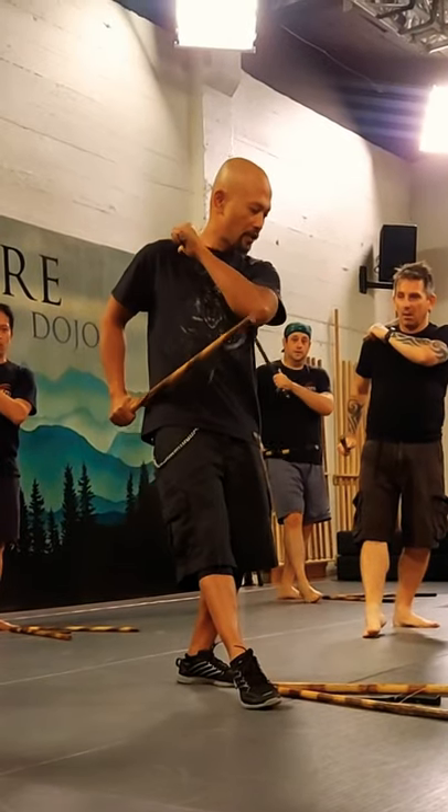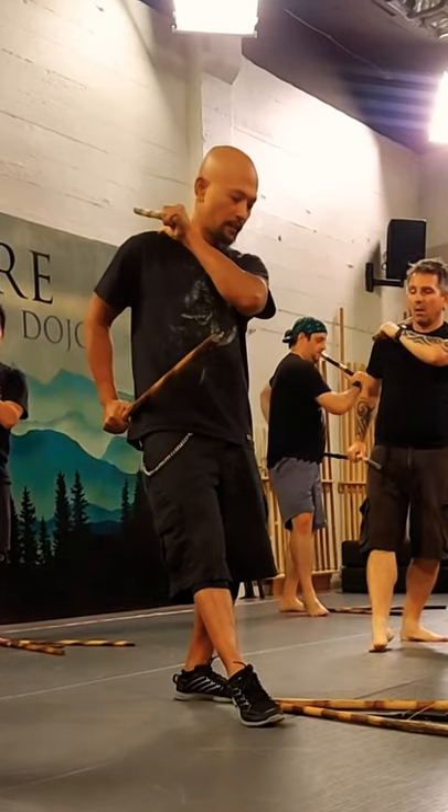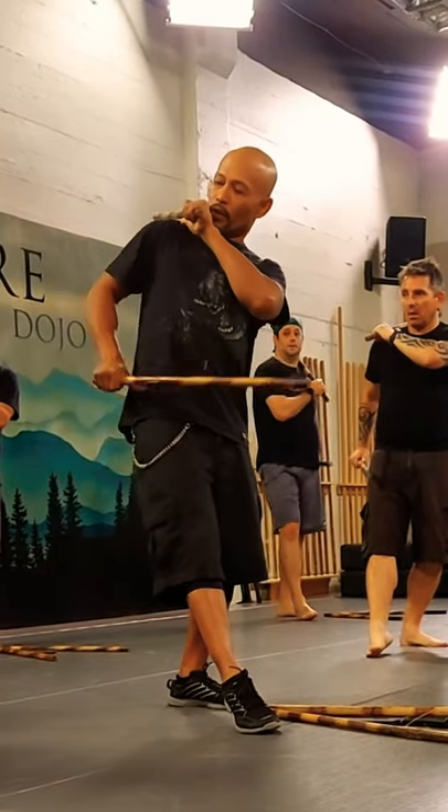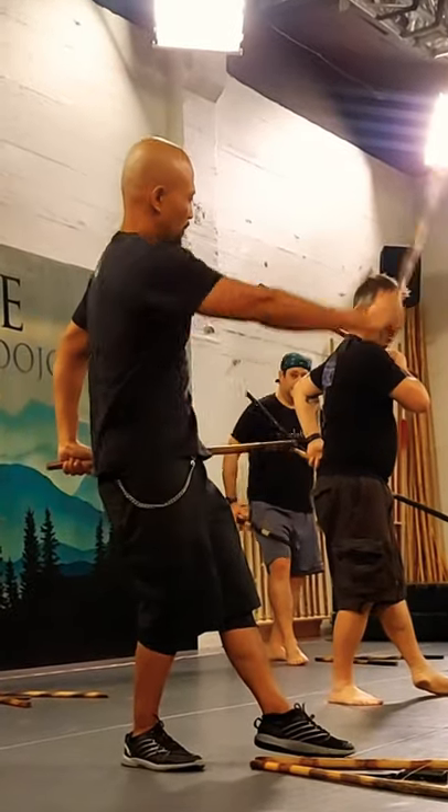I'm focusing on my right hand for my thrust. My left hand will just slide — use your thumb to touch the point, thumb to touch the point also on your hip. So I slide this down, then I thrust.